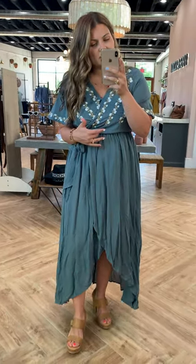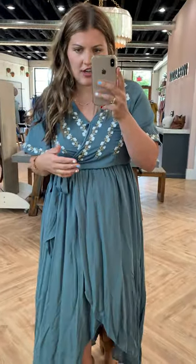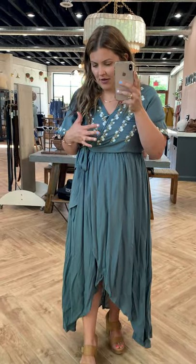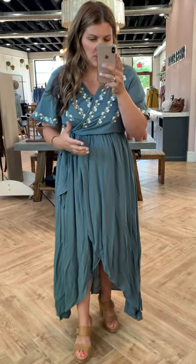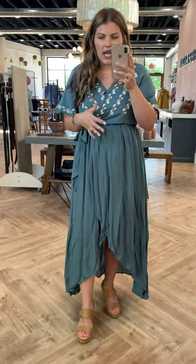This is the Parkland wrap dress in jade. The reason I'm doing an updated try-on of this is because I did a try-on — it would have had to have been maybe a year ago — and I cannot for the life of me find it. So I'm going to redo a try-on. We're going to post it to the product page so that you guys can figure out sizing. We are anticipating restocking this a few times; we've kept it in stock for almost three years now.